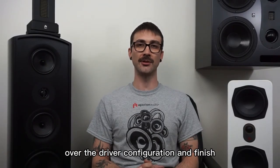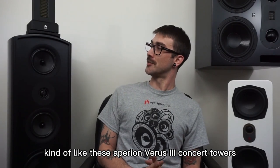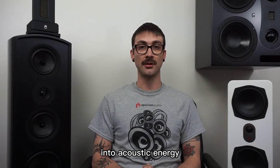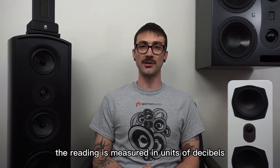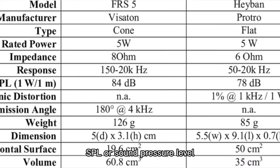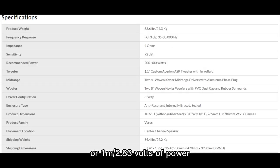After you've finished drooling over the driver configuration and finish, kind of like these appearing in concert towers right here — sensitivity is essentially a measurement of the speaker's ability to convert electrical energy into acoustic energy, or how loud a speaker will play with a given amount of power. The reading is measured in units of decibels, abbreviated as dB. Speaker specifications will often show an SPL, or sound pressure level, where the speaker is measured one meter away with one watt, or 2.83 volts of power.